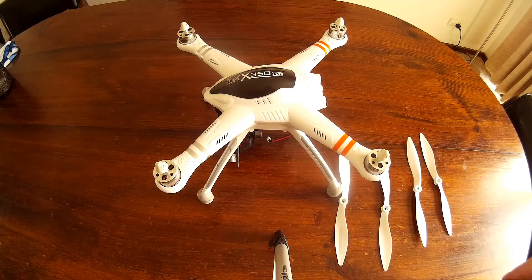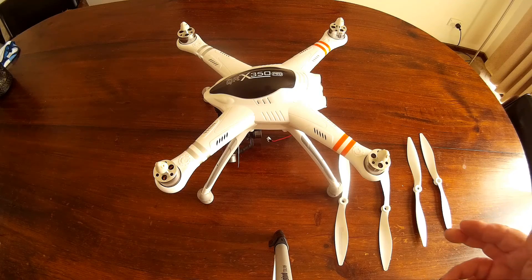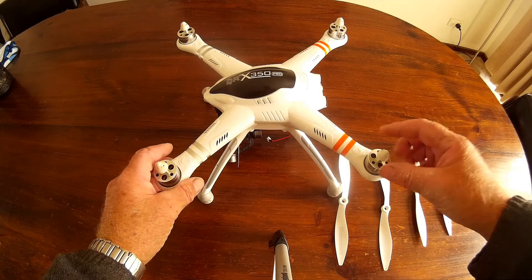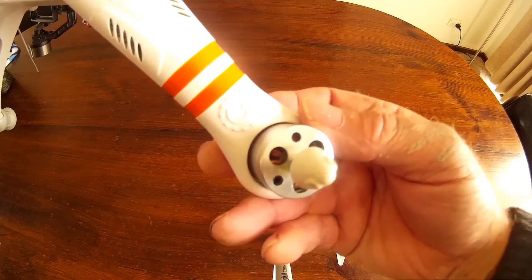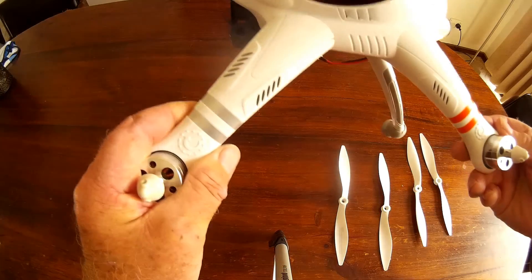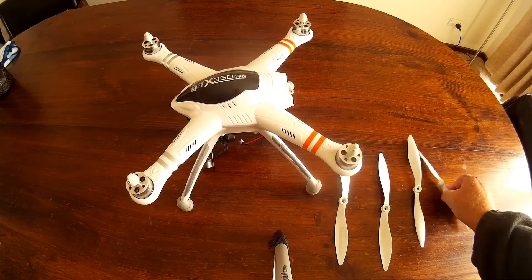It's not a bad little setup, but the first problem I've come across is my eyesight's not as good as it used to be. I'm finding that the symbols on the arms — you can sort of make them out — there's a clockwise and an anti-clockwise one, and they correspond with markings physically on the propellers.